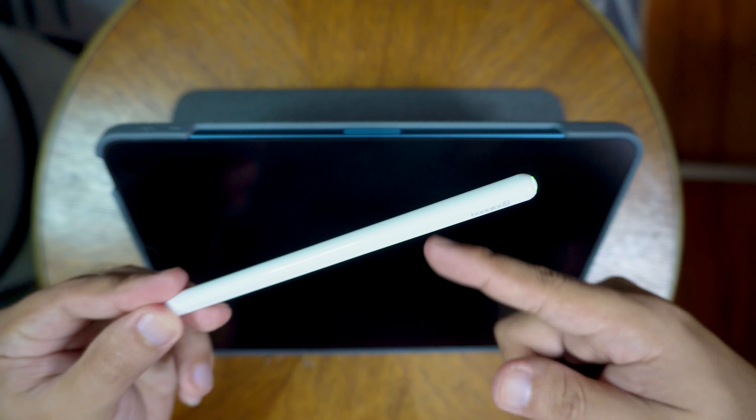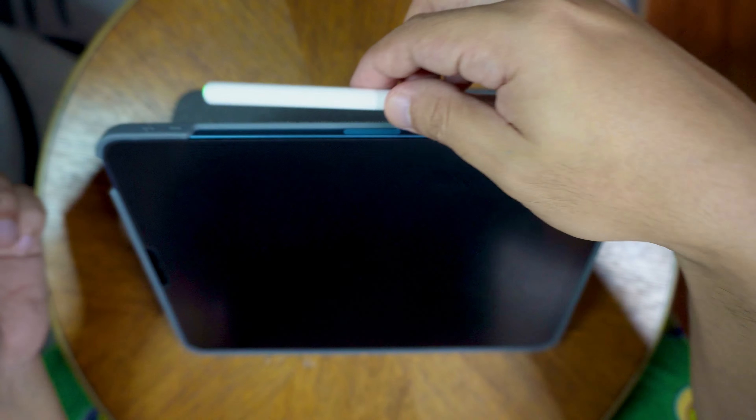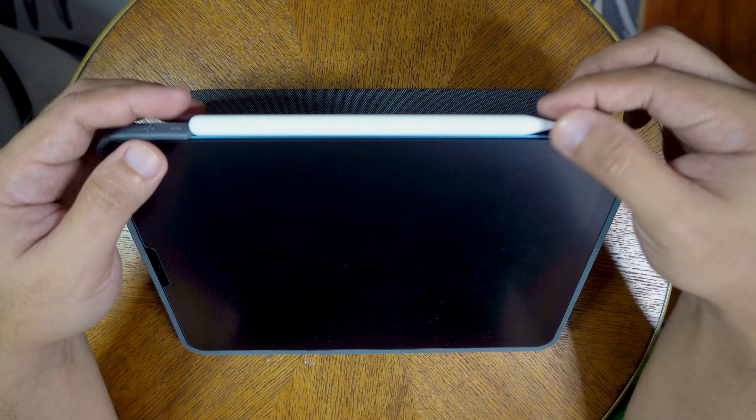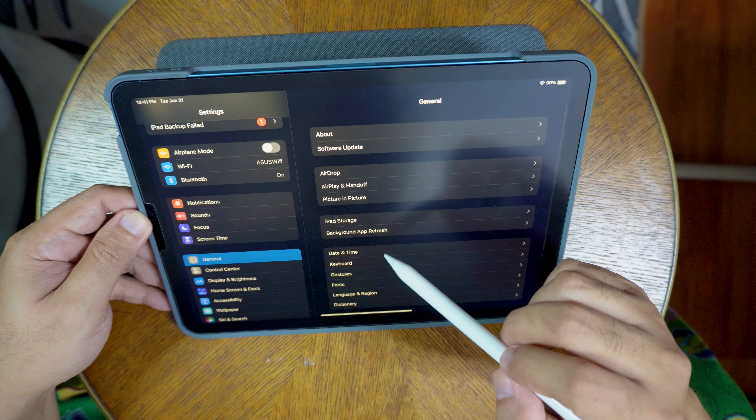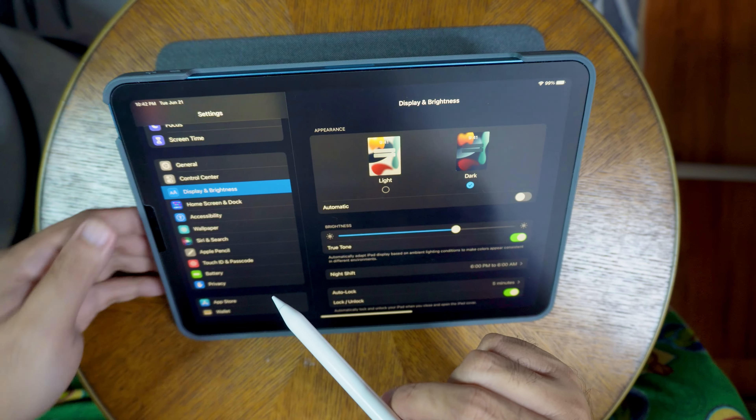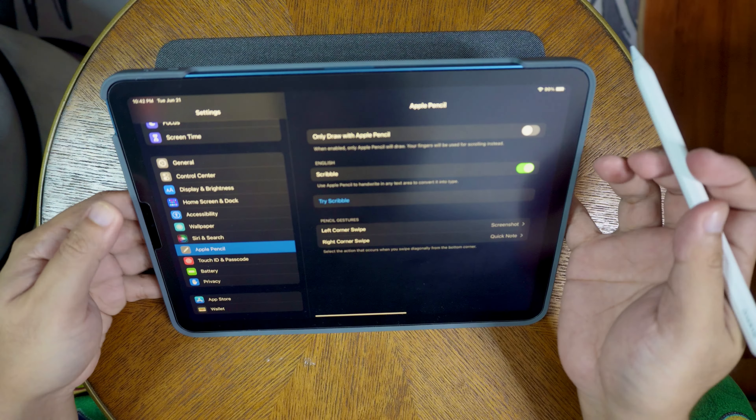This is actually my first time having a stylus pencil since I just bought my iPad Air 5. I was really going to buy the Apple Pencil 2 until I came across this one. It really looks like the Apple Pencil — amazing. You can see the Gojodok branding on it, there's the nib, and there's the switch. The sleeve fits perfectly as well.